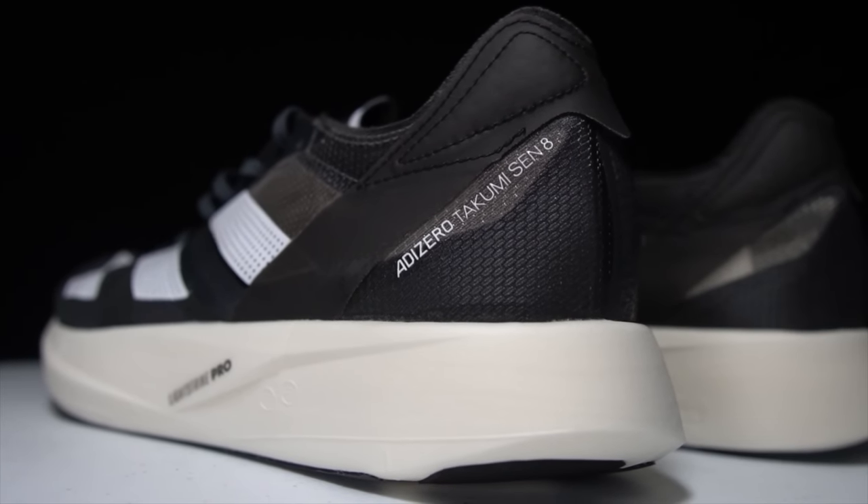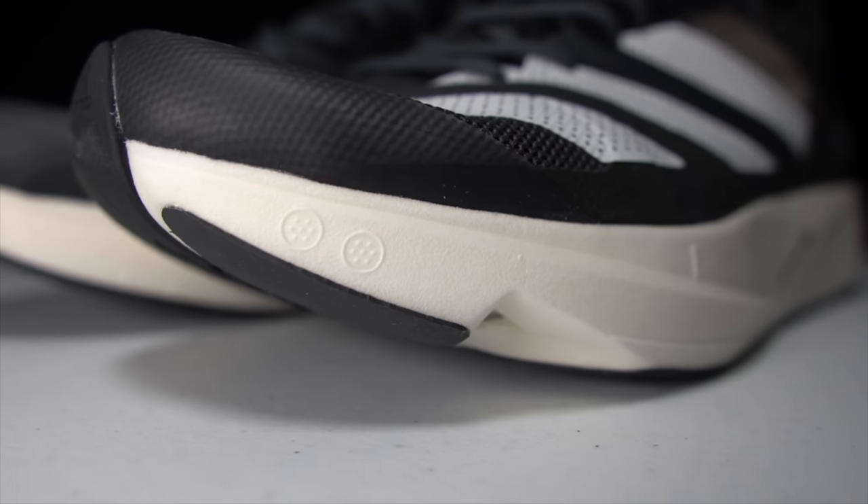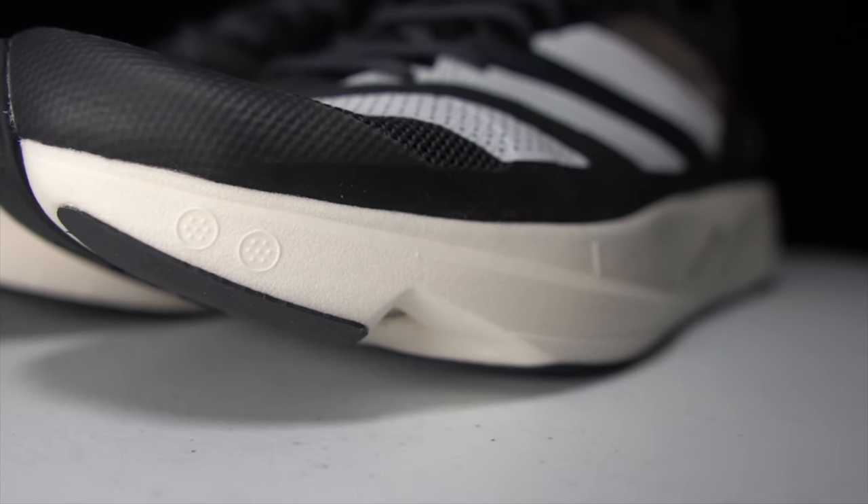Before I give my thoughts on this shoe after just this first run, I do want to go over some disclosures. I'm going to talk about this shoe and a bunch of shoes in the Adidas lineup today, but all of these shoes were shoes that I purchased myself. No one sent them to me, no one's paying me to make this video or to use any of these shoes, and no one's going to get a chance to preview any of my footage or my thoughts before you get to see this video on YouTube.